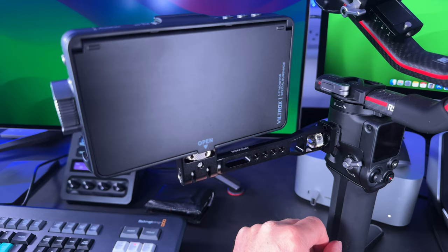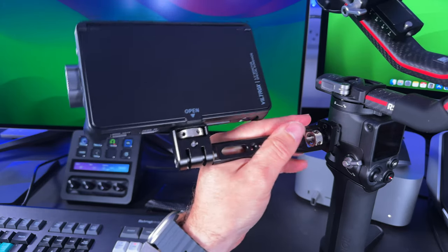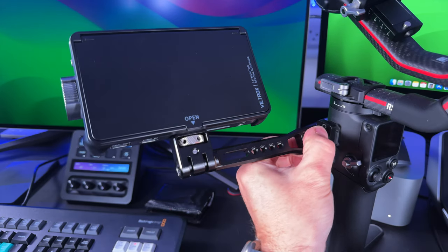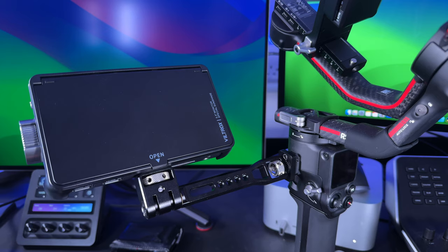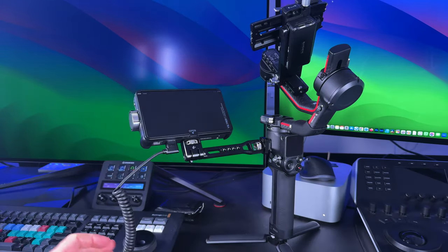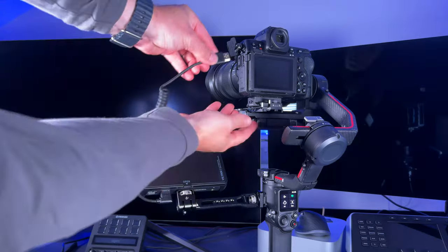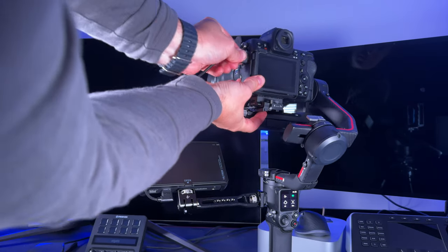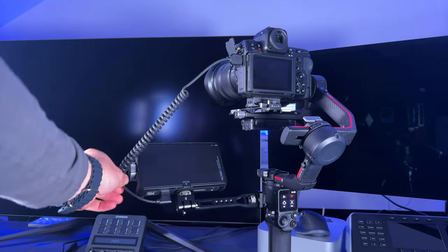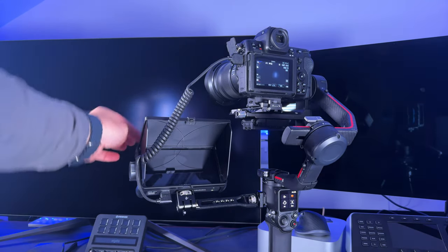To adjust the angle, undo it and rotate — be careful as it moves pretty quickly. Once at the desired angle, tighten it up. Next, put the HDMI cable into HDMI in on the monitor, then put your camera on the gimbal and connect the other end of the HDMI to the camera. Route the cable as needed — this is why I got the bendy cord. You can route it behind the monitor for a cleaner fit. Open the monitor, power everything up, and you're ready to go with your gimbal-mounted monitor.